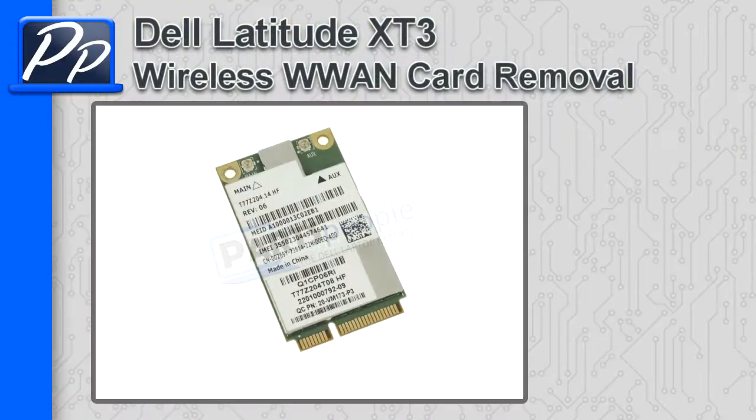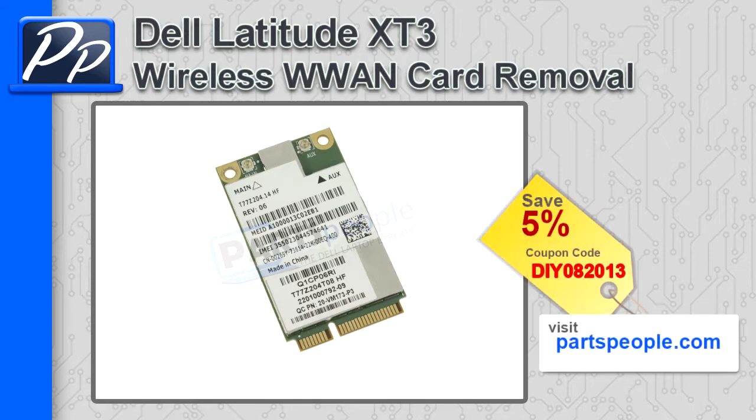Hey guys, it's Roscoe with Parts People. In this video, I'm going to show you how to remove the wireless WAN card in a Latitude X-T3. If you're looking for parts for this laptop, go to our website and use this 5% discount coupon.